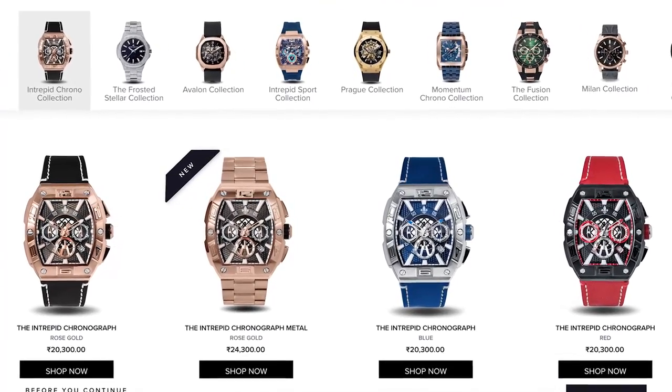I first heard about Ralph Christian from many of you guys — I hadn't heard about the brand before, maybe because it was fairly new. I went to their website, checked out their collection, and was quite impressed. I ordered the Intrepid Chronograph, which stood out to me. It's a very modern looking watch and ever since buying it I've received so many compliments.